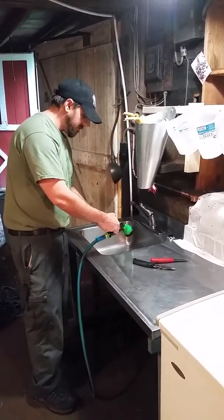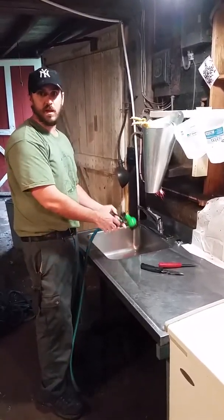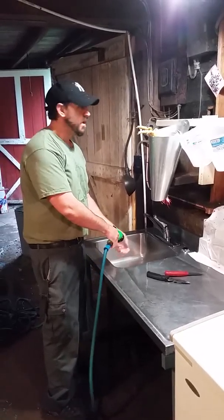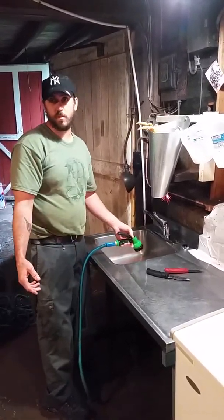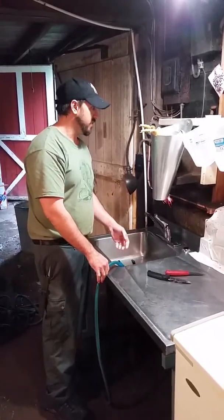I'm a firm believer that if you're going to eat meat, you should really understand what's happening, where it's coming from, the sacrifice that the bird is actually making — or the animal that you're raising and killing — even if you're going to the grocery store and buying it. That didn't come in a package like that; the animal sacrificed to provide it for you.